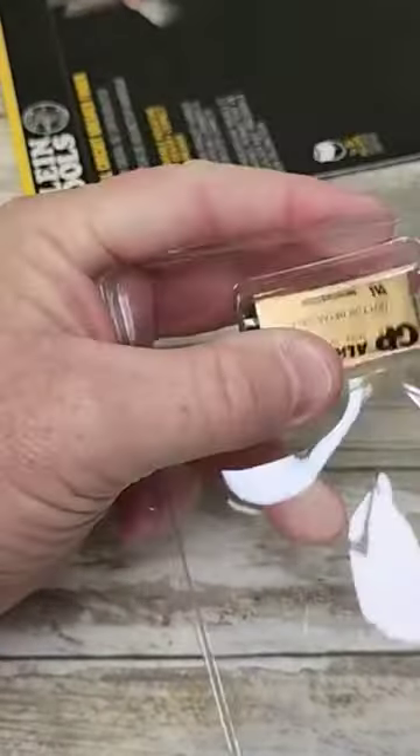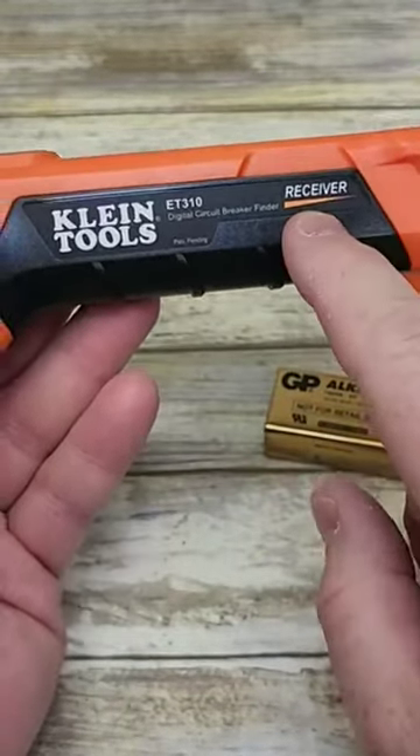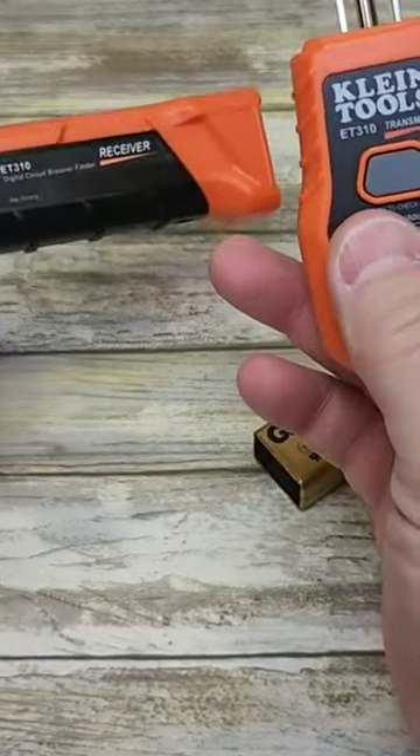So here's what we get. It does come with a 9-volt battery. And under this flap is where you'll find the manual. Kline Tools are very nice. This is the receiver and this is the transmitter.